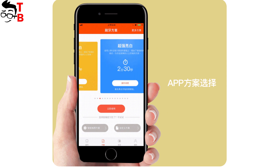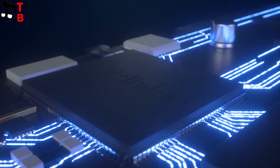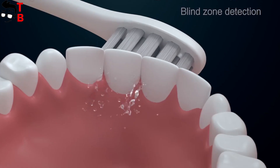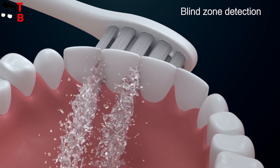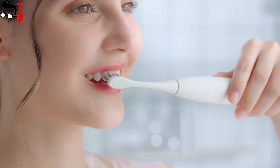Of course, you can use all the same functions through a mobile app. The toothbrush uses Bluetooth 5.0 technology for connection with smartphones. You need to have a mobile device on Android 4.4 or iOS 8.0 and higher.